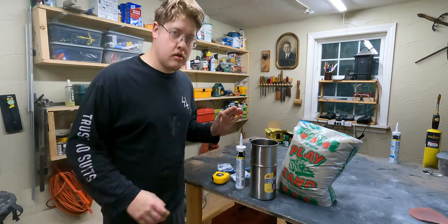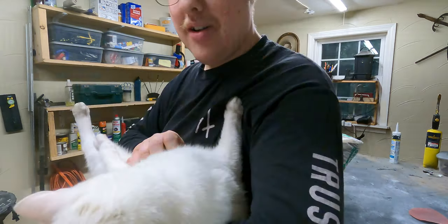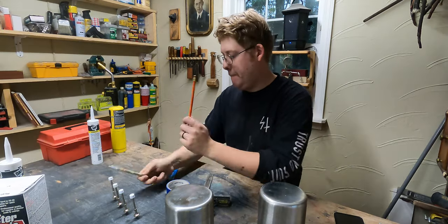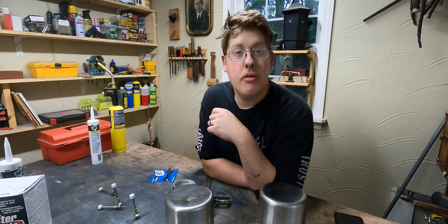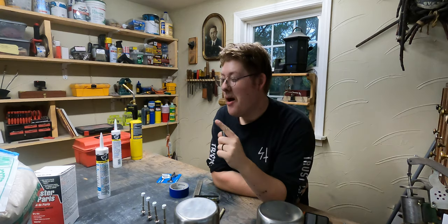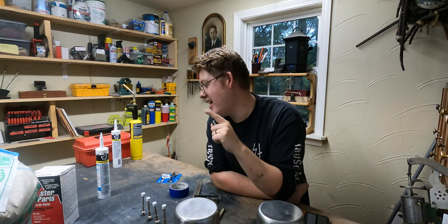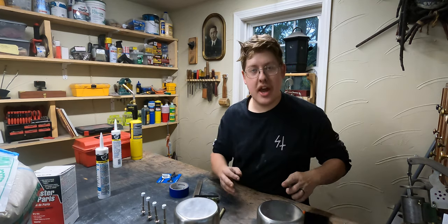You want to come up here too? Come here, you can be on camera too. Yes, your big belly boy. That's my impression of Whiplash. So we are going to take some play sand and we are going to take some plaster of Paris, and we are going to add those two together and make a mortar.